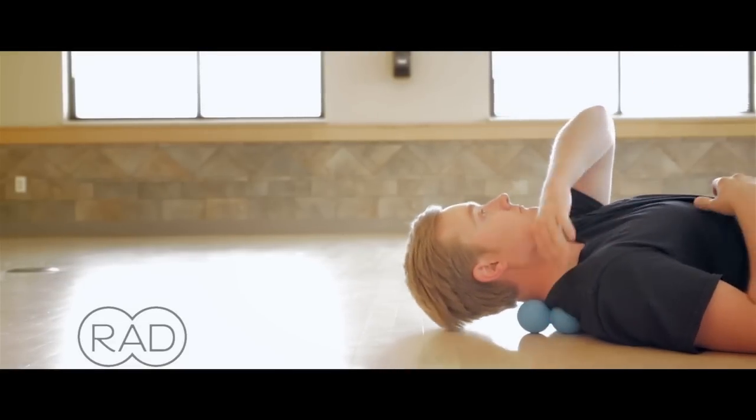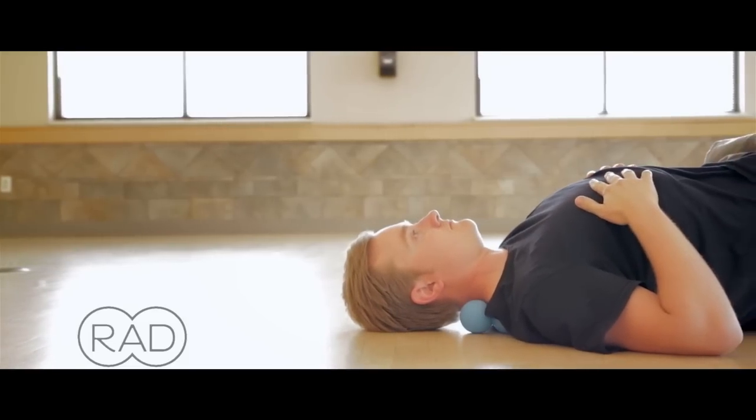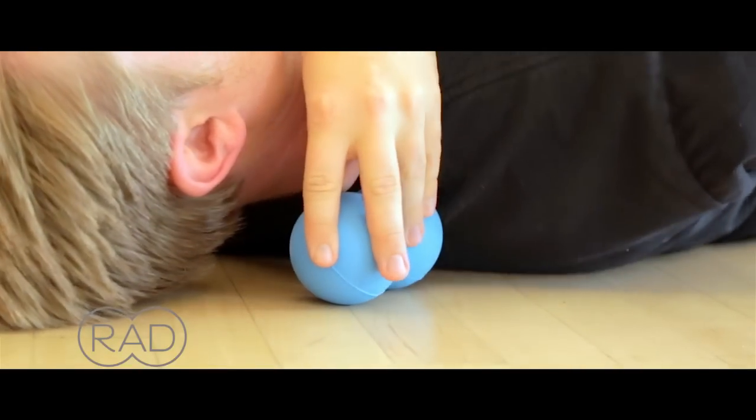If you reach back, you'll find it right at the top of the shoulder blade. I've got one end of the roller right at the top of my shoulder blade. What I'm doing here is moving it around to position it where I actually feel the knot.